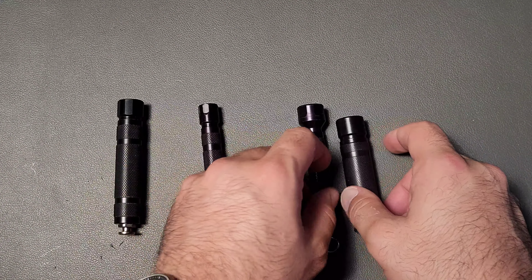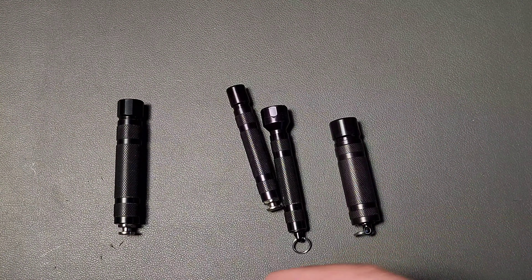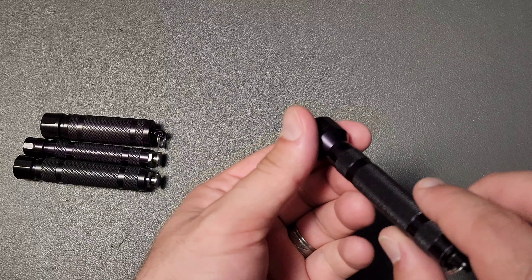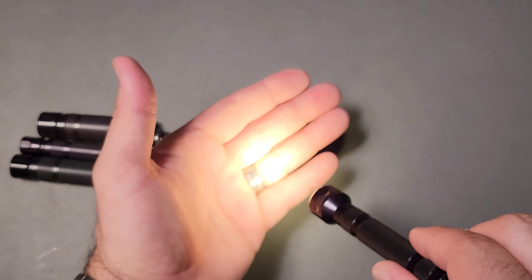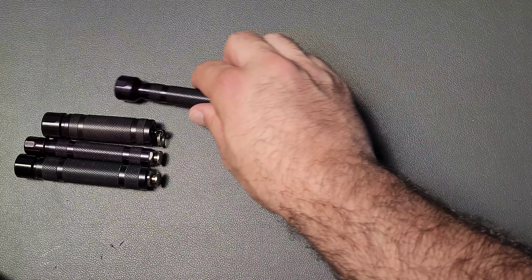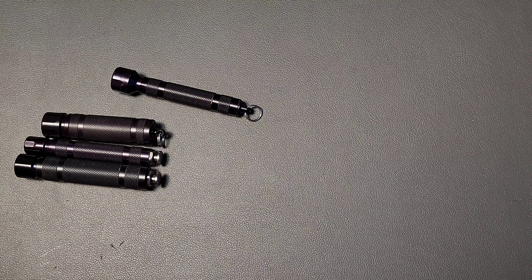It sounds great so far, but there's a reason why I haven't talked about them even though I've had them for probably six or seven months. I've never carried them for the simple fact that they advertise they should be fully adjustable from low all the way to high, but that's not actually what happens. If I turn this on a little bit, they flicker. That's pretty much the high mode, but if I go a little bit lower, it's essentially an unusable light. In today's competition of different lights, this is not really okay. You really have to be committed to using them basically in high mode only.